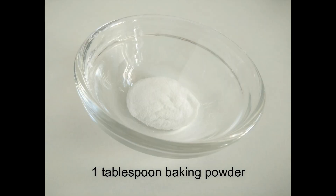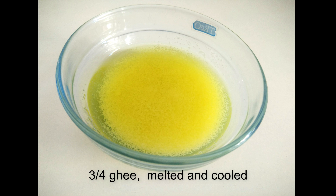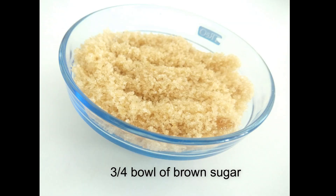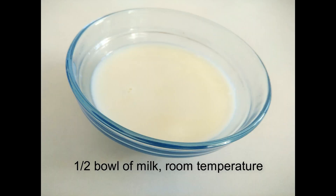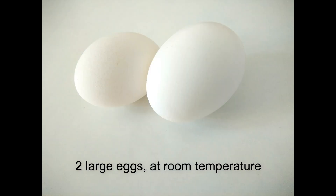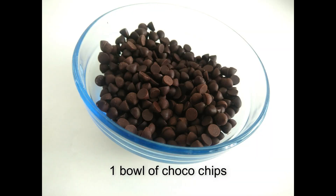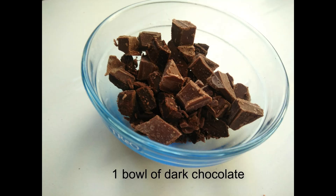For making muffins we need: 2 cups of all-purpose flour (maida), 1 tablespoon baking powder, 3/4 bowl of ghee melted and cooled to room temperature, half a bowl of powdered sugar, 3/4 bowl of brown sugar, half a bowl of milk at room temperature, 2 large eggs at room temperature, 1 teaspoon vanilla essence, 1 bowl of choco chips, and 1 bowl of dark chocolate.